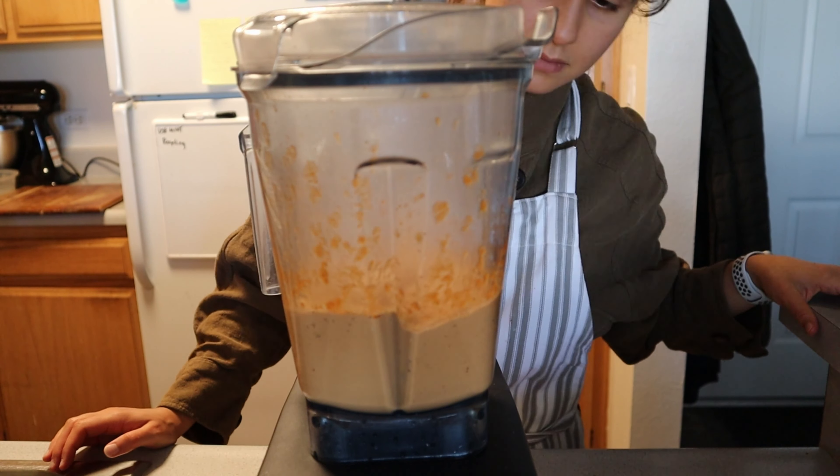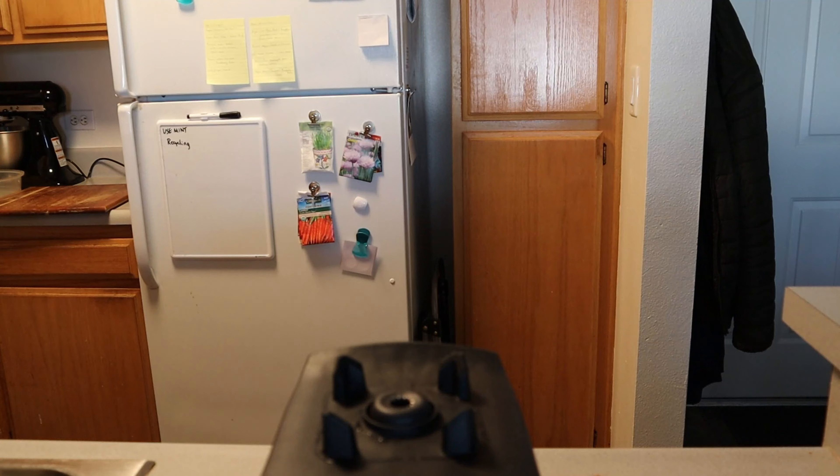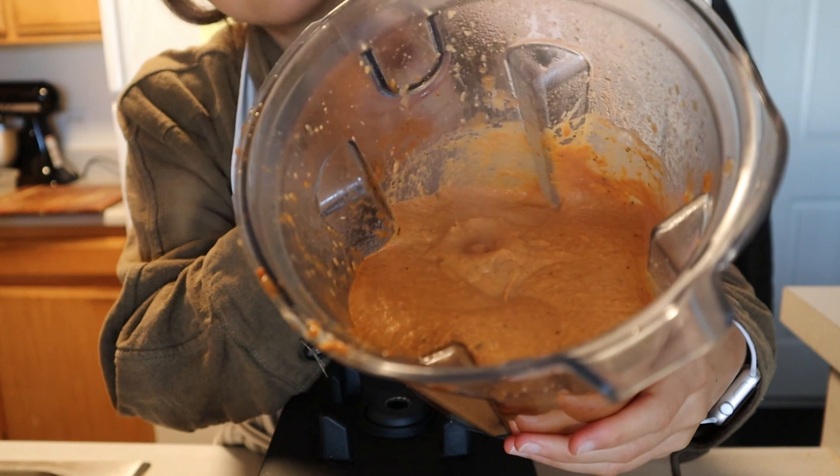Once your cashews are completely softened, drain and then add them to your blender and blend until completely smooth. You don't want any cashew chunks, that's why we parboil them. Cream them until they reach a nice, creamy tomato consistency — it will turn a nice pink, orange hue.